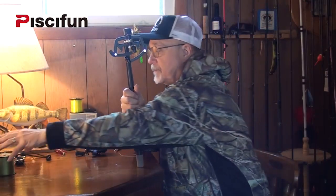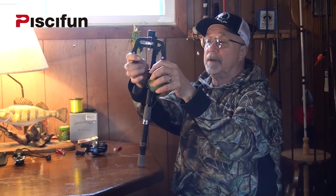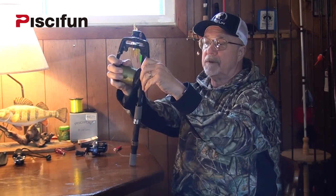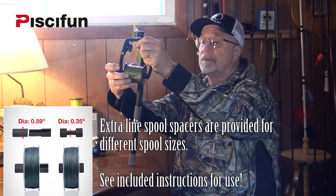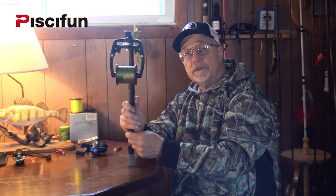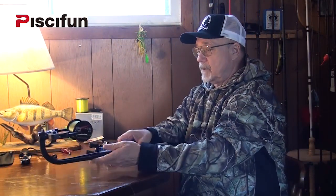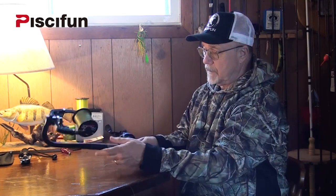Take the spool — this particular spool is 8-pound test super line — and snap it into the Linewinder. Set the tension so that it's reasonably tight. Then you want to attach the line to the casting reel. Take the reel and mount it as if you would be putting it on any fishing rod. Lock it down nice and tight.